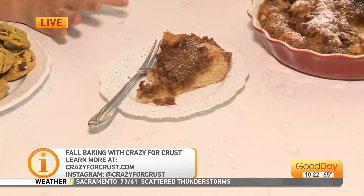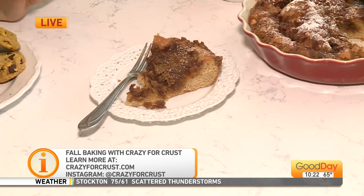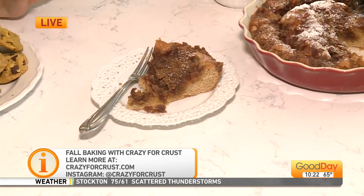Thousands of recipes. Please go make this, you guys — I promise you will thank me. This was so, so good.